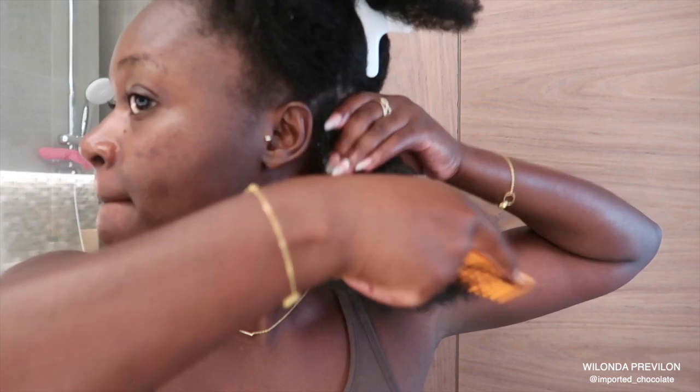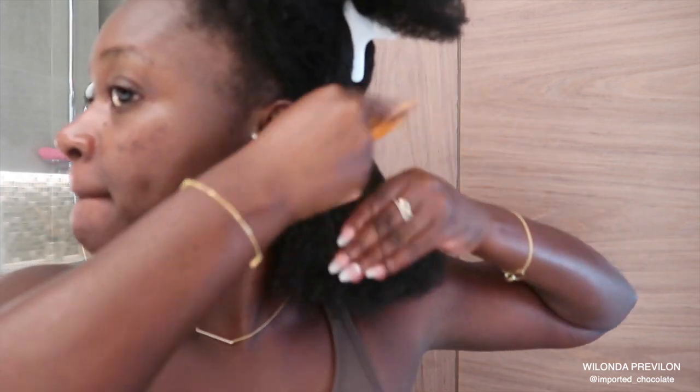That has never, ever worked for me. I always lose clumps of hair in the shower. So I have to do this process, and using the right products to do this process is very important to me.